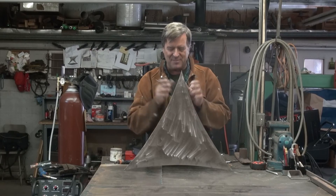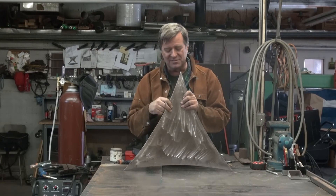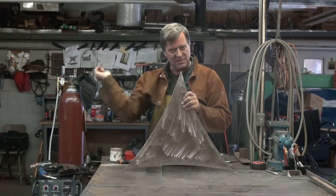So I've got my pattern. Now I've got to cut 60 of these — well, 59. I've got one already. So I've got to lay out 59 more of them and cut them all out with the plasma cutter.